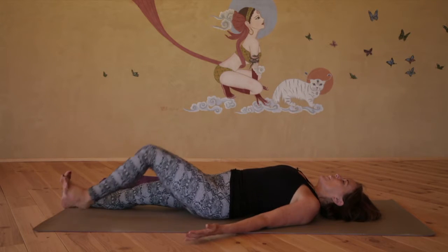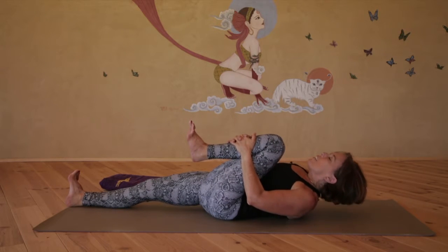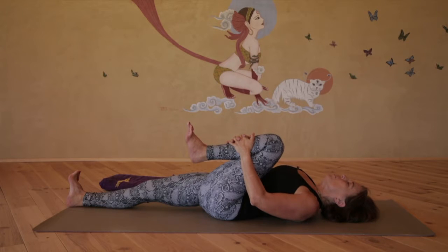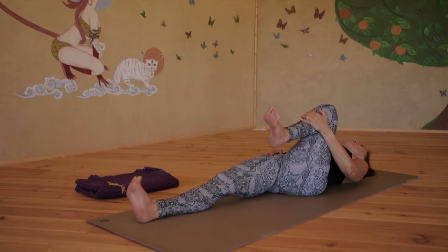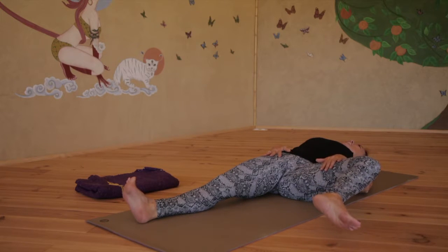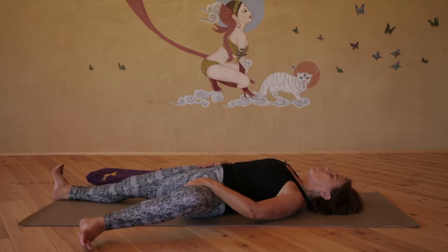Now fold the left knee into the chest and activate the right knee. Interlace the fingers on the left shin and on the next exhale, round up, chin towards knee. Inhale, release the back to the floor slowly. Place your right hand on your right hip and press down, anchoring it to the floor. Draw the left leg out to the left, place the left hand mid-thigh and gently prise the hips apart, breathing deeply into the hip joint.